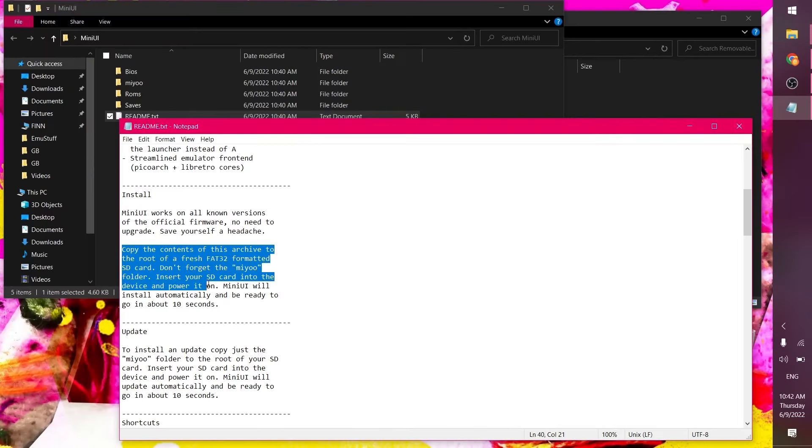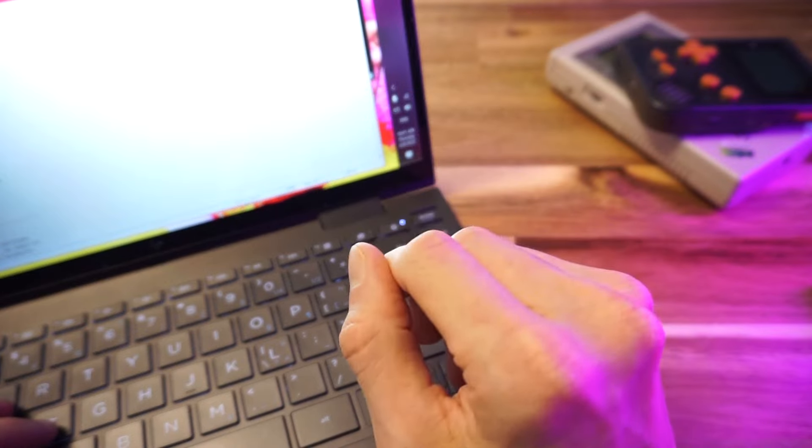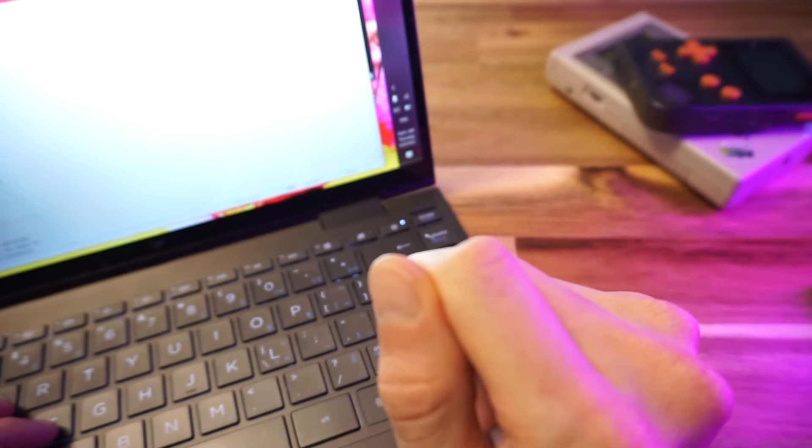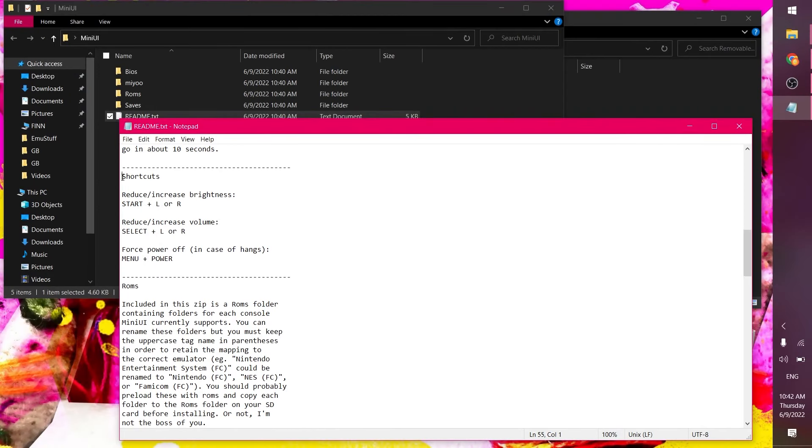Copy the contents of this archive to the root of a fresh FAT32 formatted SD card — don't forget the Mini UI folder. Insert your SD card into the device and power it on. Mini UI will install automatically and be ready to go in about 10 seconds. There are also some shortcuts for brightness, volume, and power off.